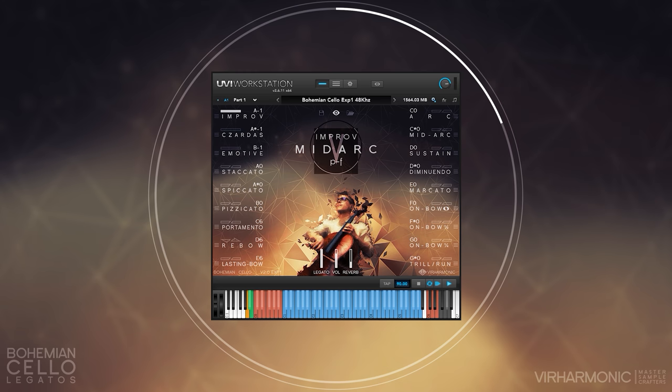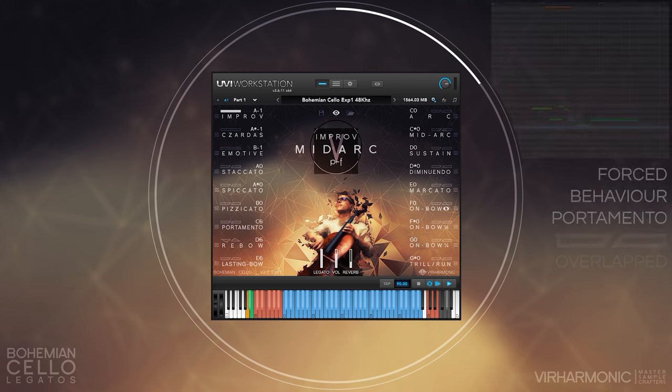Lastly, you can force portamento on any of the transitions, and it will give you a pronounced portamento on the legato. We have again captured these in 12 intervals, plural dynamics, per each semitone up and down.